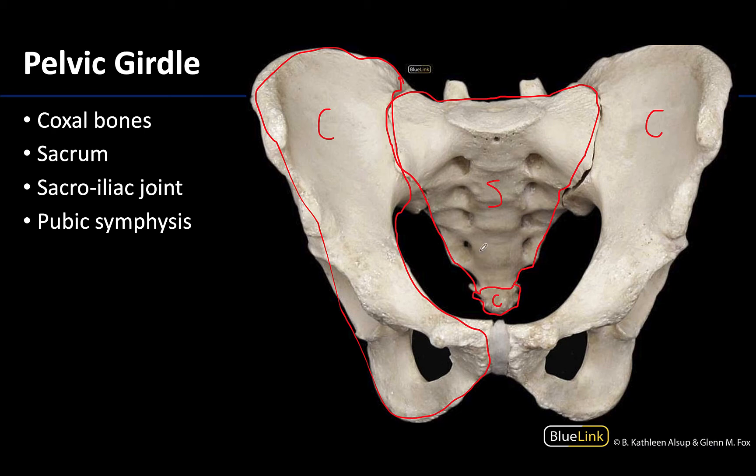There are three joints in the pelvic girdle, two of the same kind. You have the sacroiliac joints, which I am circling right here. These SI joints are between the auricular surfaces of the coxal bone and the sacrum. This is a compound joint: the majority is a synovial joint, but the more posterior portions of the sacroiliac joint are connected by fibrous tissue, making it a fibrous joint as well.